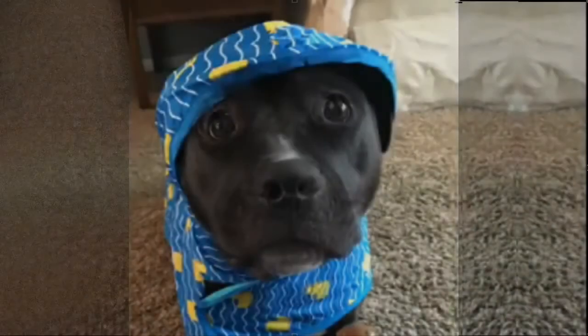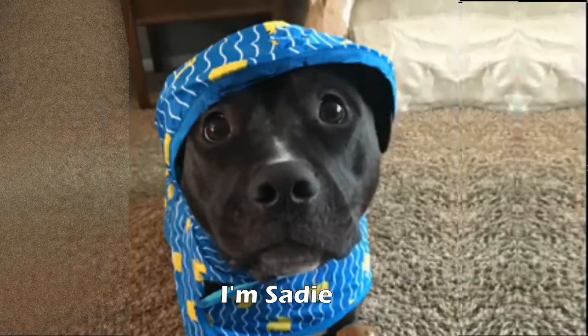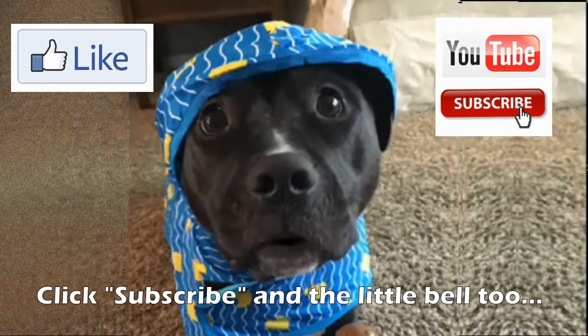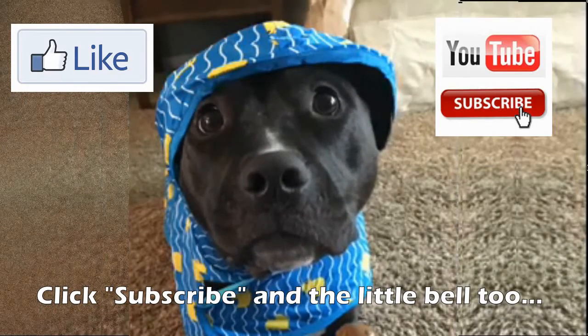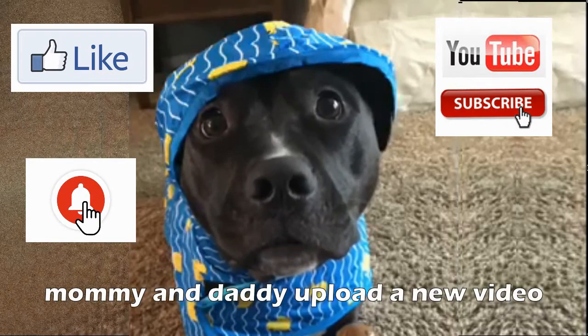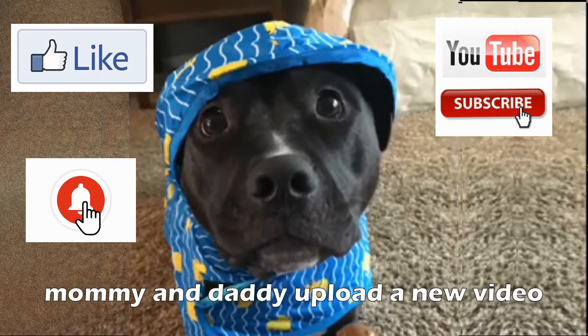Next time on Slice of Life — before we go any further I have another confession: I'm an even bigger failure. And from Sadie: Hi friends, I'm Sadie and I think you should like this video, click subscribe, and the little bell too so you know every time my mommy and daddy upload a new video. Thanks!